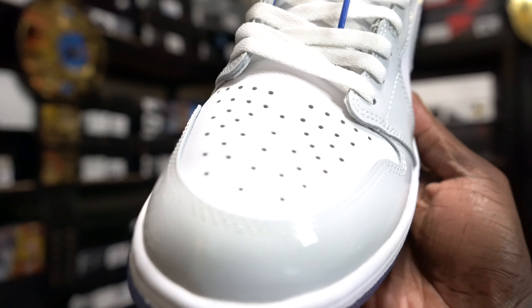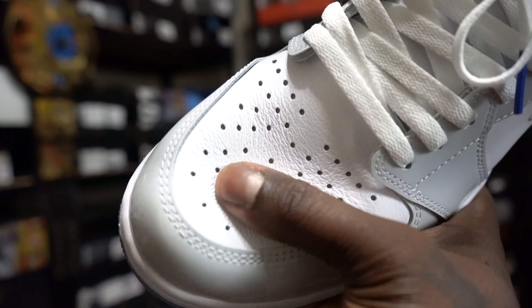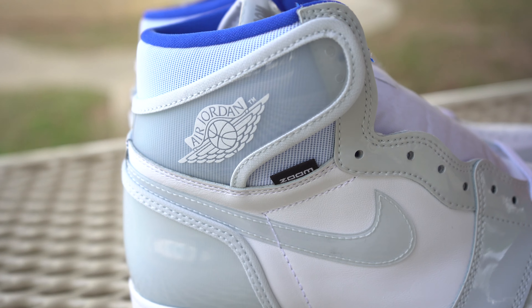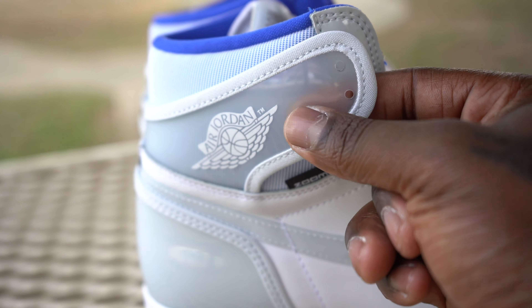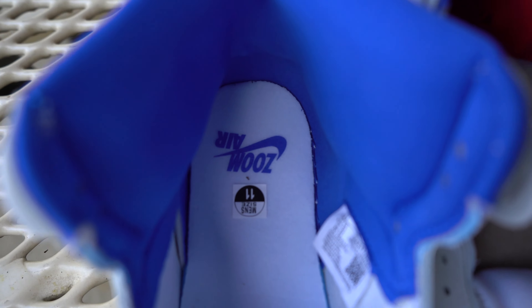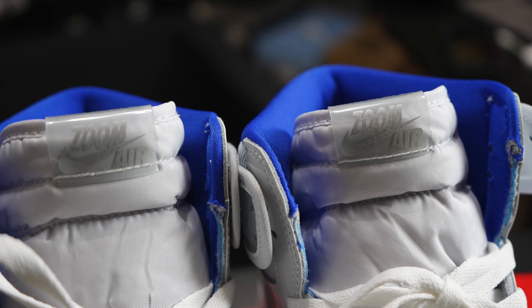The actual toe box is actually nice — it's not that crazy buttery soft leather, but I thought it was going to be a patent leather and it's actually a leather. It's okay, nothing crazy. The inner and outer panels do come in white — nothing crazy with that leather. The translucent Nike check kind of makes it look gray but it's actually clear. Even on the back of the shoe you have that clear, and coming up where the Wings logo is, it is clear. Behind that you have that white netting type material up by the ankle. Inside the shoe you have a nice Zoom Air insole in white with the racer blue.